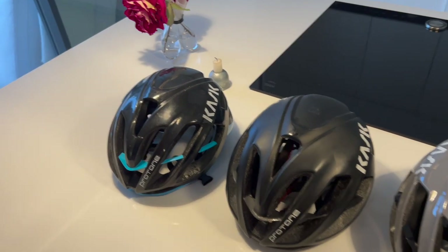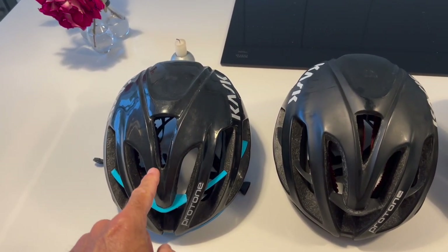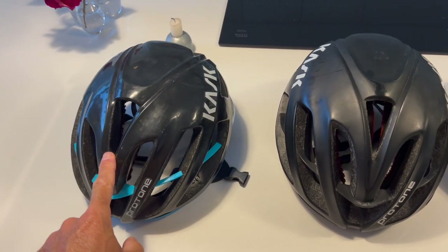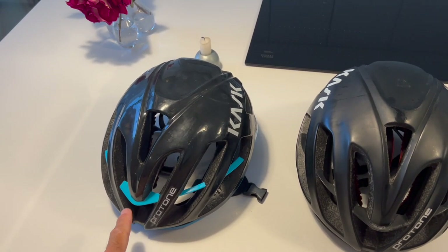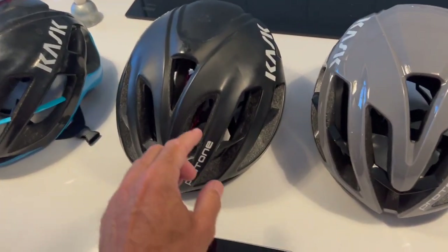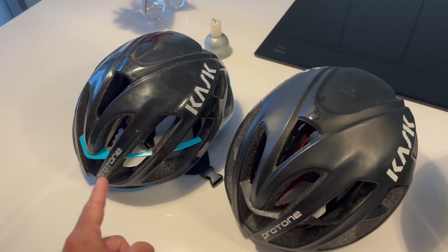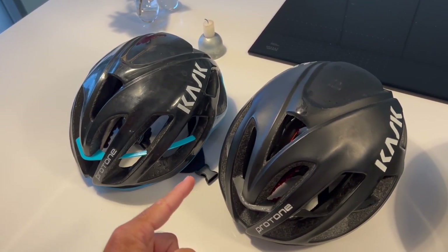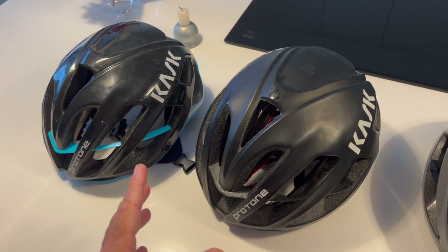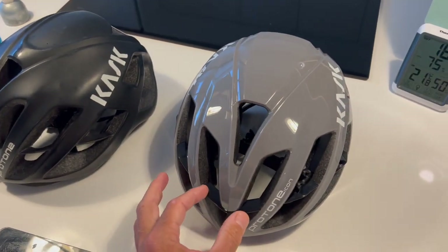Here we have the entire history of the Cask Pro Tone. This one is about seven years old and it did really well — I liked it immediately and bought it. This one I bought a year and a half ago in matte black, and there are some subtle differences between these two, not really for the better actually. Then this new one has come along and fixed quite a few things.